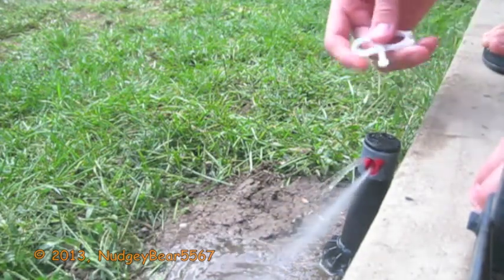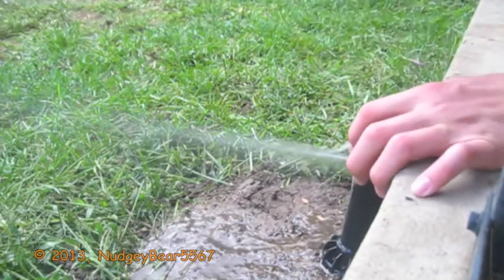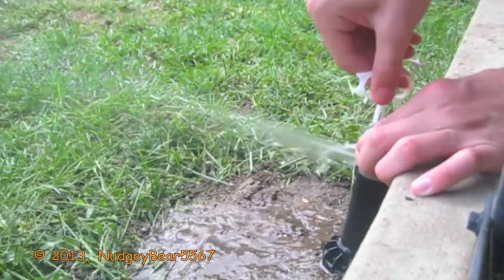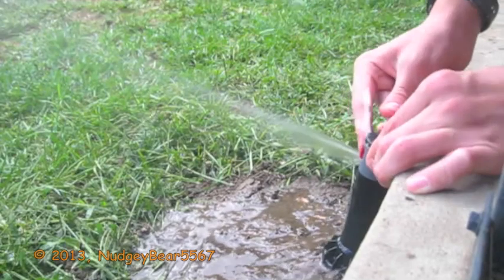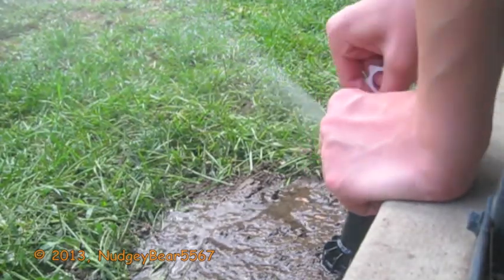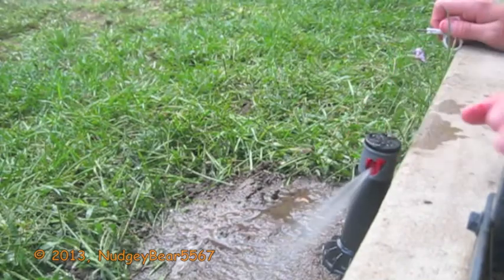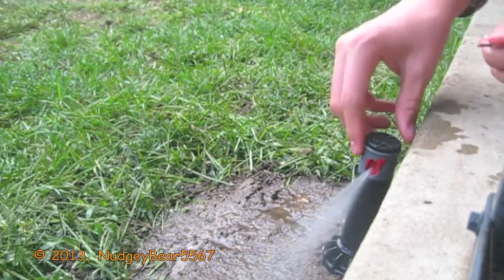Just need to fix this, so let's tighten down that screw, pushing the nozzle all the way first. There — now as you can see, it does not leak anymore, and this is a good sprinkler for what we need it for. It just goes like 16 feet and covers all of these dry spots right here — as you can see, they're all wet. It just barely gets that one.